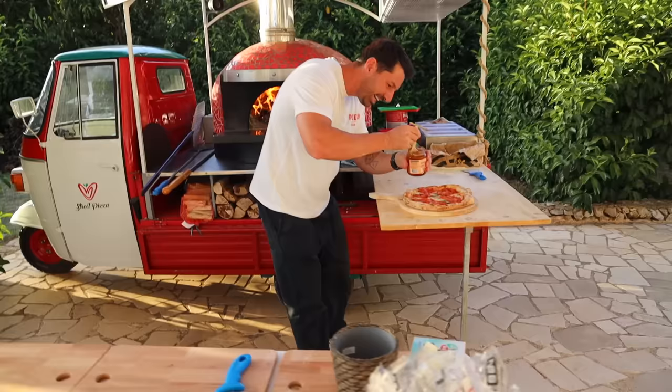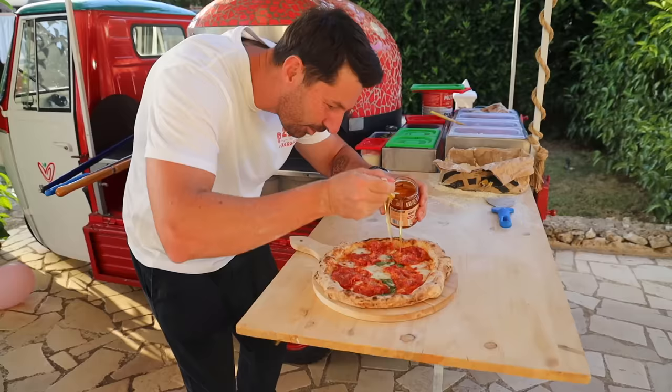Let me finish up the pizza. A little bit of honey on the hot spicy pepperoni on top. Voilà.